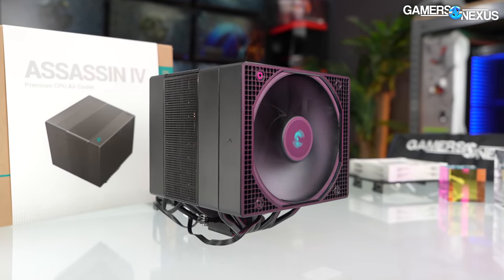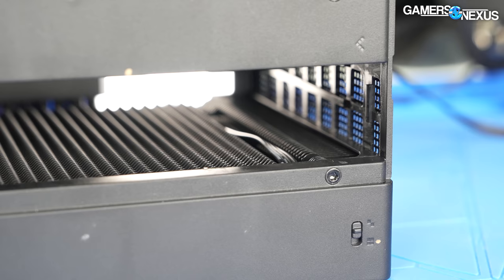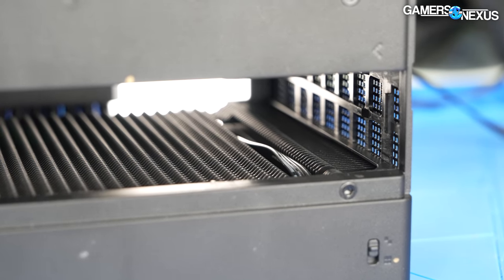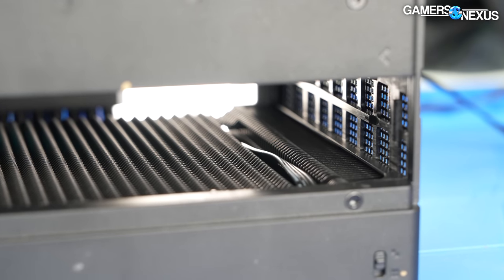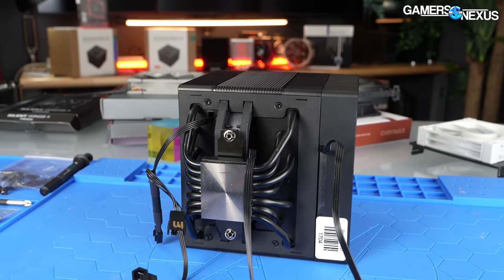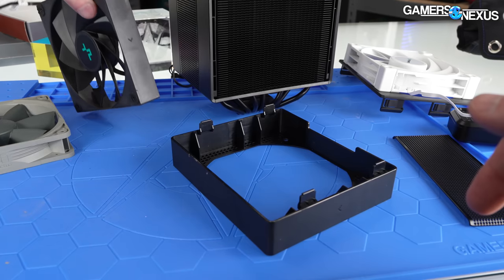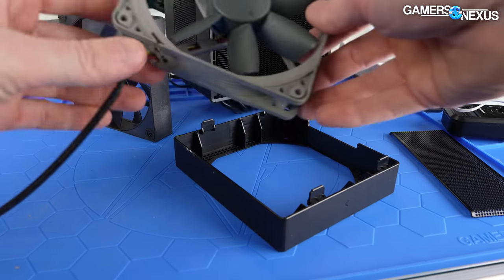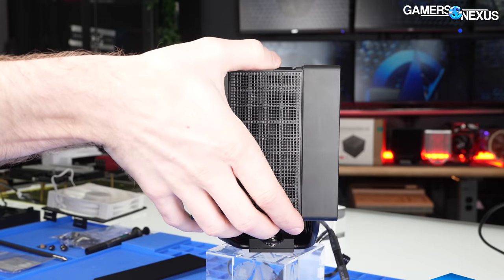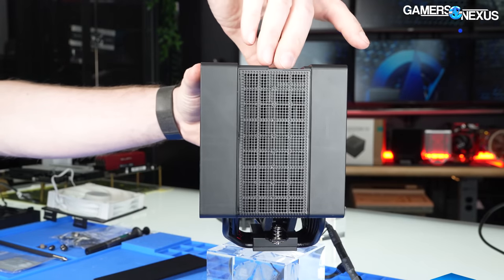DeepCool has a number of attention to detail items we noticed, along with some criticisms. One positive detail is a small channel for cable routing for both included fans — DeepCool notched a gap in the fin deck and in the plastic fan housing of the rear fan to make it easy to nest the cables out of sight. The cooler also has very clear markings to indicate orientation for each bracket or fan, and the included fan bracket retains compatibility with non-DeepCool fans. Unfortunately, the middle fan doesn't share that compatibility.